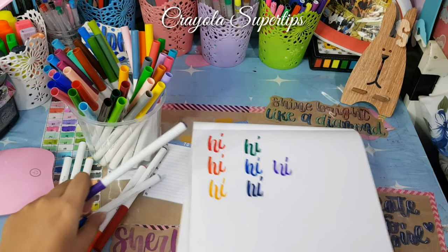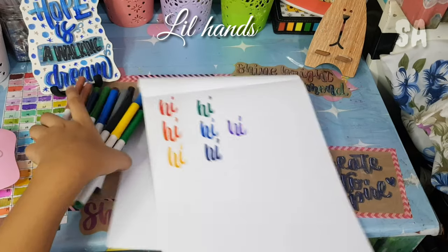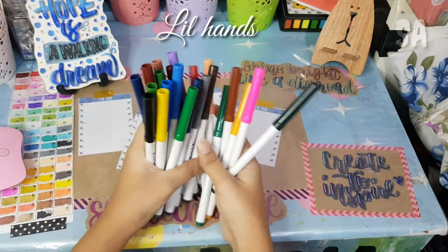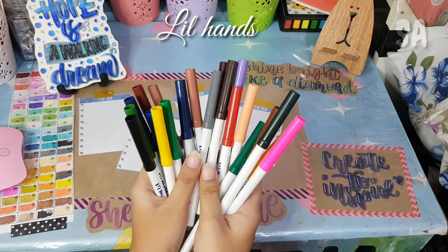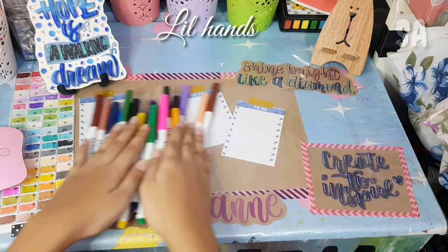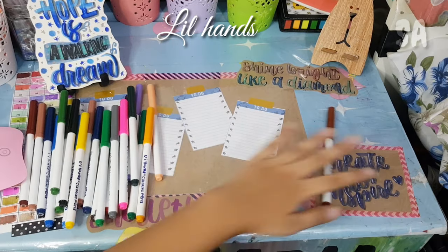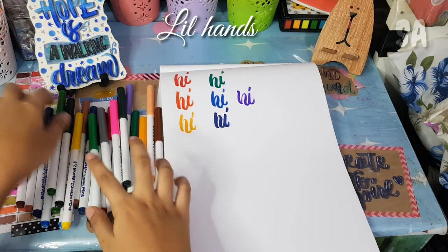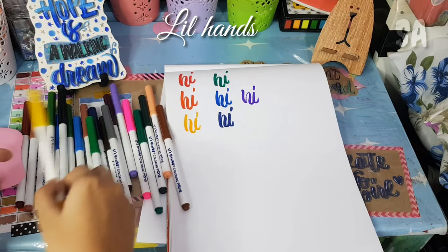That's all for my Crayola Supertips. For the next one, this is my Lil' Hands pen — it's very affordable at only 150 pesos at SM Department Store or National Bookstore. This was the very first pen I used when I started calligraphy. It's great because you can also practice the thin upper stroke and the thicker down stroke. The only downside is it's not very easy to blend, but it's fine since we're just practicing.